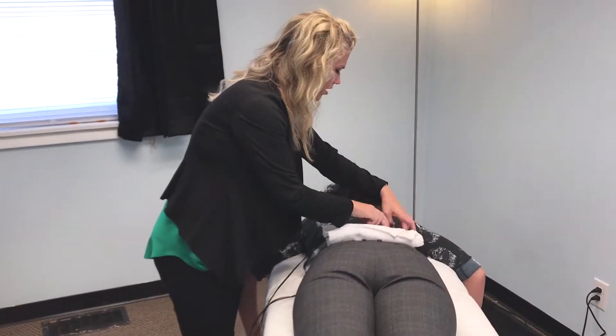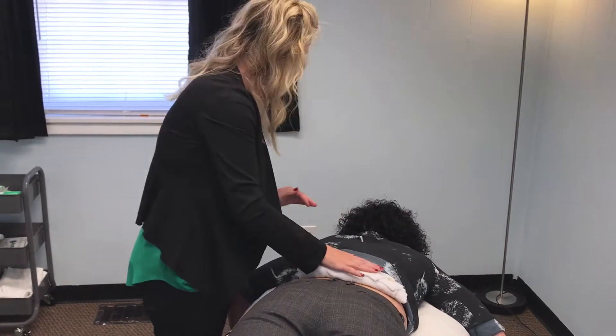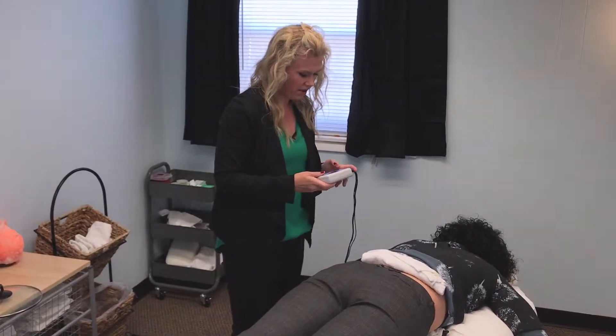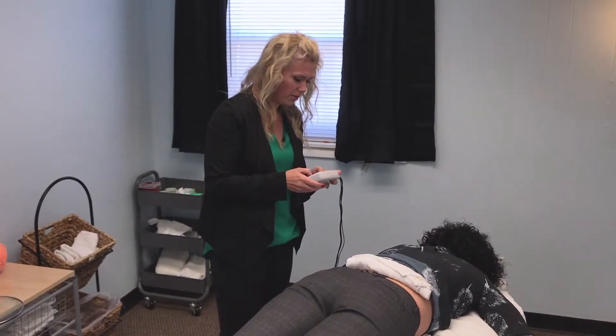So this is going to go on your lower back. I'm going to move your clothes out of the way so we don't get them wet. Is that comfortable enough? Not too hot? Perfect. So I'm going to go ahead and start this up. I'm going to set this on our trigger point protocol — it's a myofascial trigger point protocol.